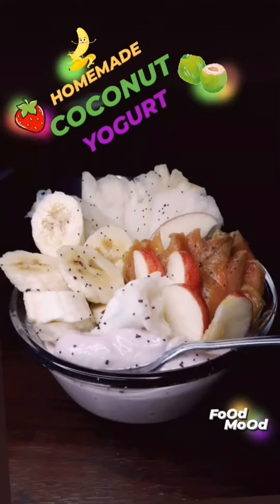Hey there lovely foodies! It is your lady, Keri Royalty, coming to you with another easy-peasy fruit-alicious food mood recipe.